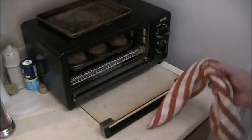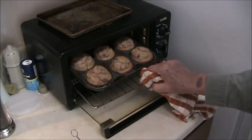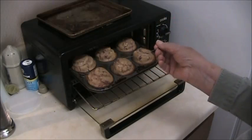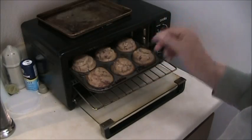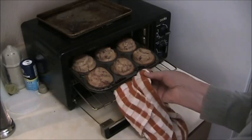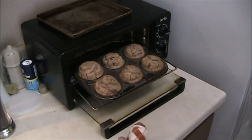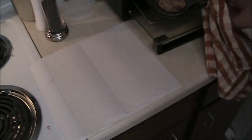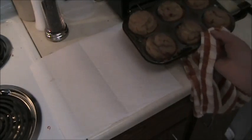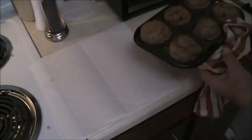18 minutes are up and they're looking brown around the edges. Check them here to be sure they're done — oh yeah. So what we'll do is let them cool about five minutes in the pan and then turn them out. They've cooled about five minutes in the pan. You shouldn't leave them in there any longer than that or they'll stick.